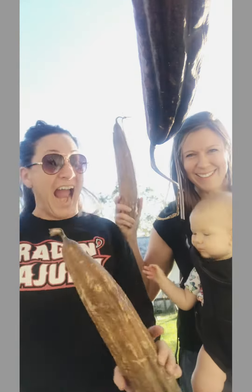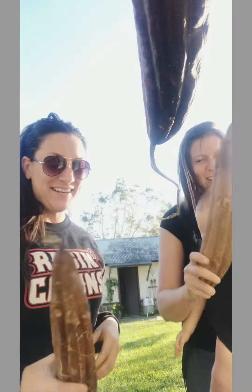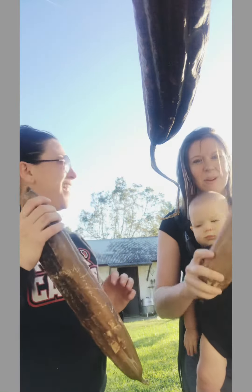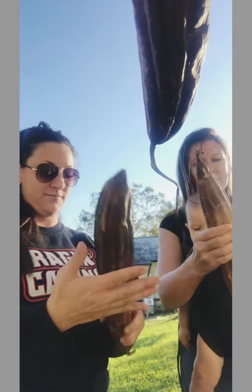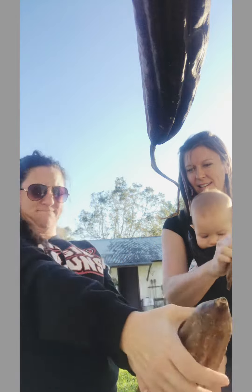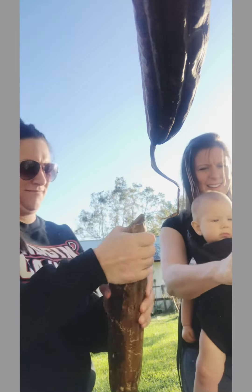We have some loofahs that have been drying out. You're supposed to bang them to peel them. Oh, this is so cool — it's supposed to just come right off!